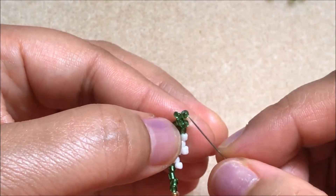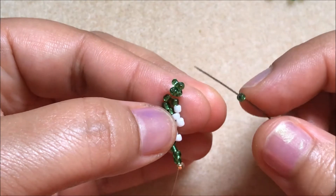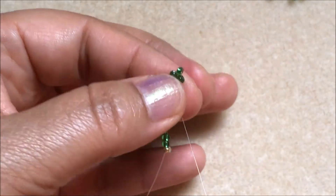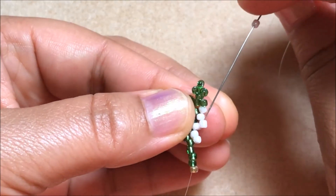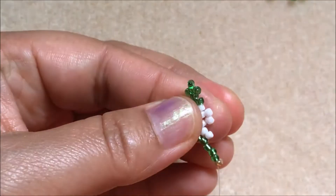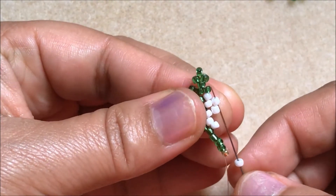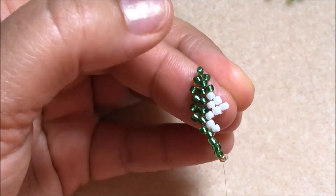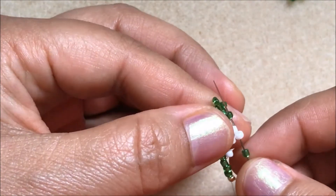This is the top of the beaded leaf — you have to be careful here. Pick up one green color seed bead and pass the needle through this white color seed bead. Again, pick up a white color seed bead and pass the needle through this white color seed bead. Again, pick up a white color seed bead and go up through this white color seed bead. Here, pick up a green color seed bead and go up through this green color seed bead.